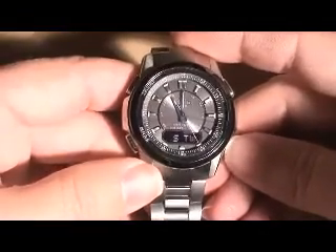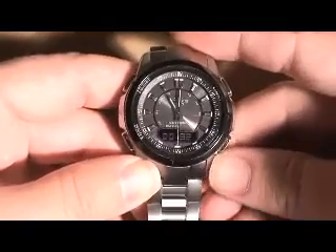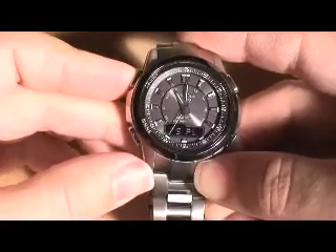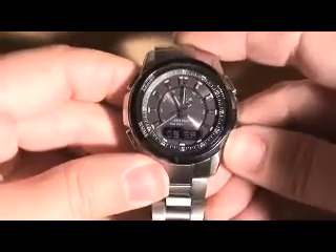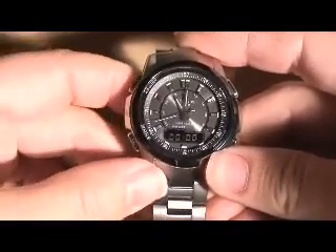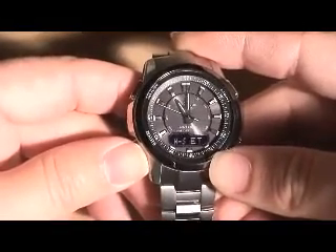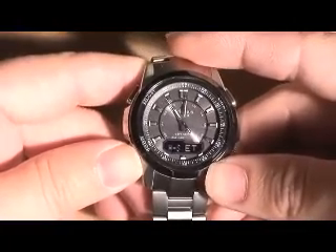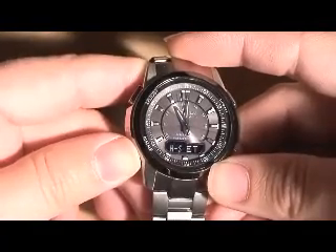It also has a stopwatch — pretty standard. Push the button to start, you can do a lap or split time, hit that to stop and this to reset it. Then there's a handset mode, which allows you to align the analog hands to the digital time. That way, when you get an atomic update, it keeps both the analog and digital time synchronized.